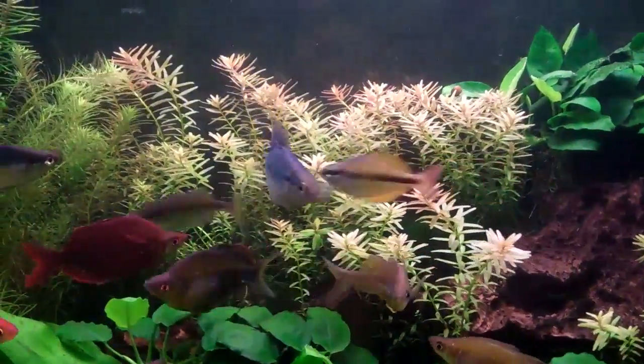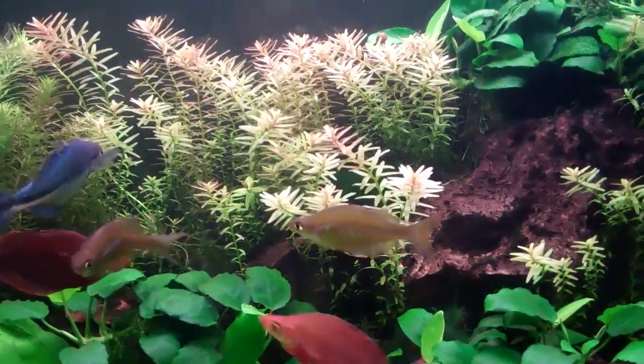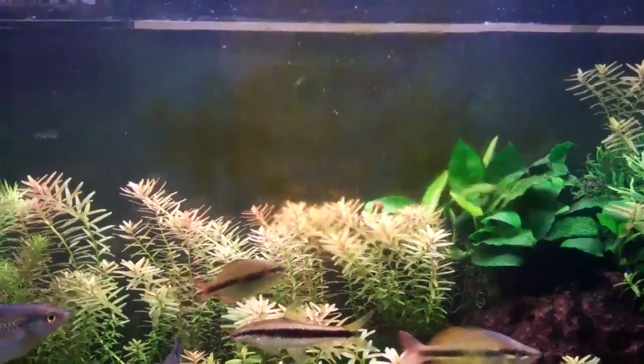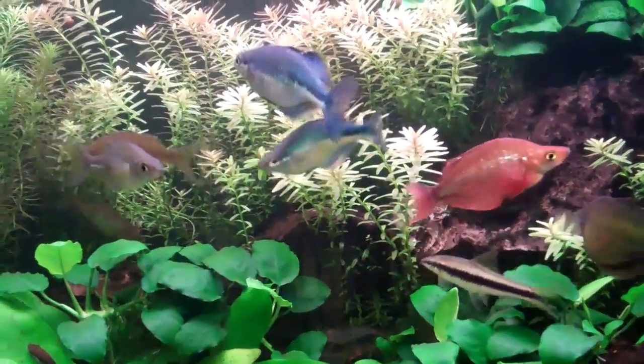Well, after a big water change you give it like 10 mls of iron, but you can give it like 5 mls twice a week. There it is — you can see it kind of redden up just a little bit there, just right on contact.